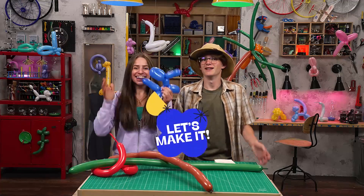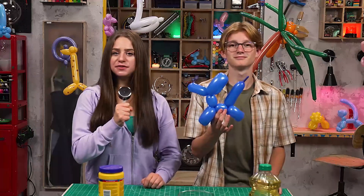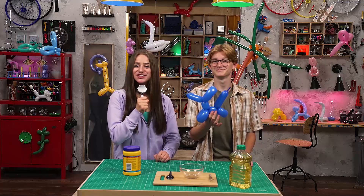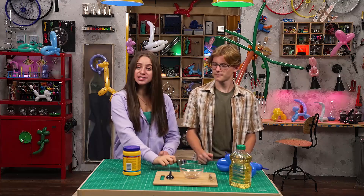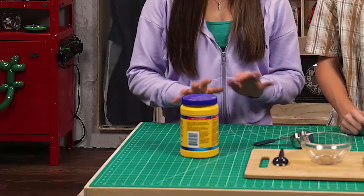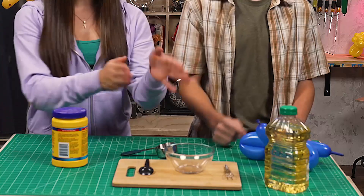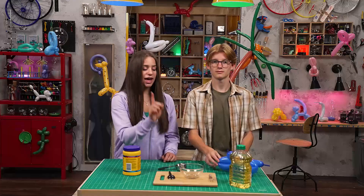How do you feed a balloon dog? Glad you asked, let's make it! Today on How to Feed Your Balloon Animal — we're doing a little experiment called Jumping Goo. How can you make goo jump? So glad you asked. For this experiment, you'll need one-fourth cup of cornstarch, one-fourth cup of vegetable oil, a bowl for mixing, a measuring cup, a spoon, and one balloon animal.